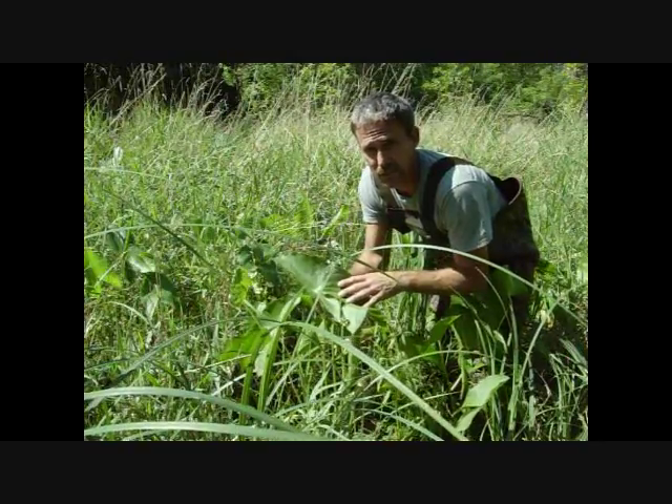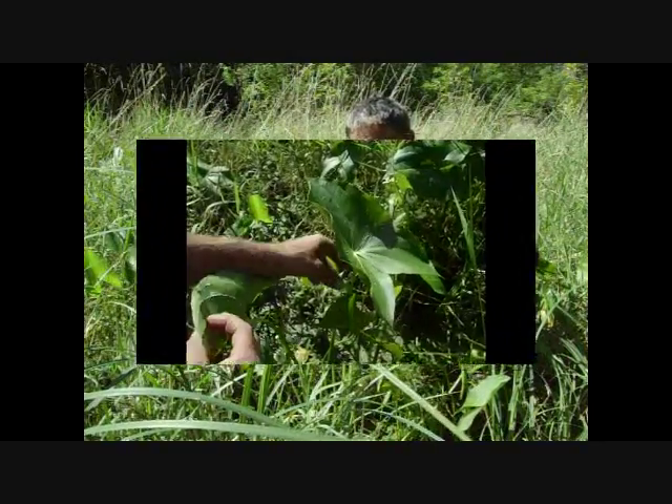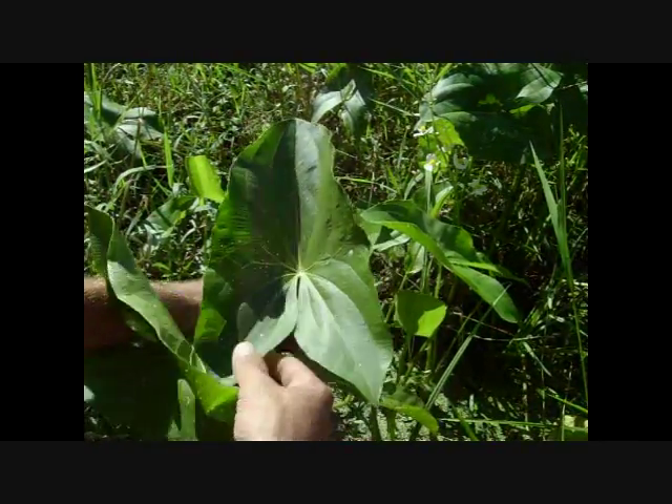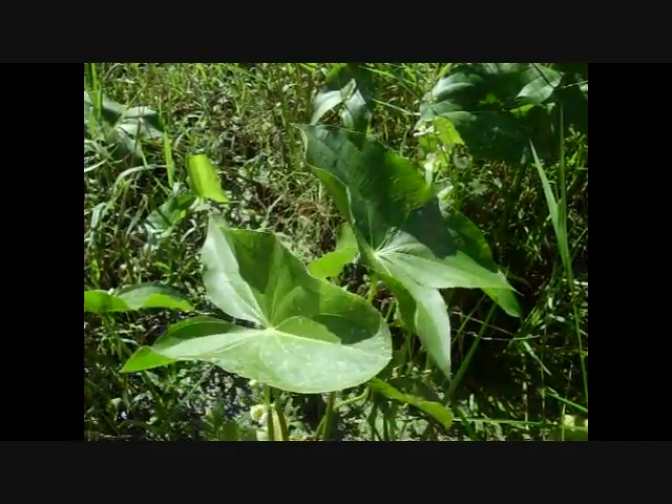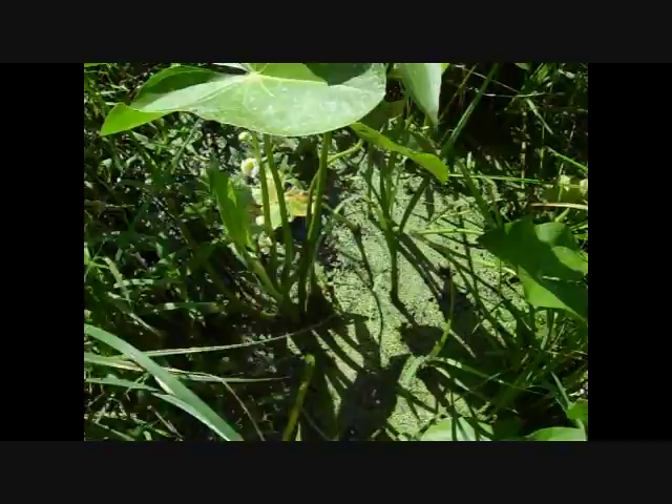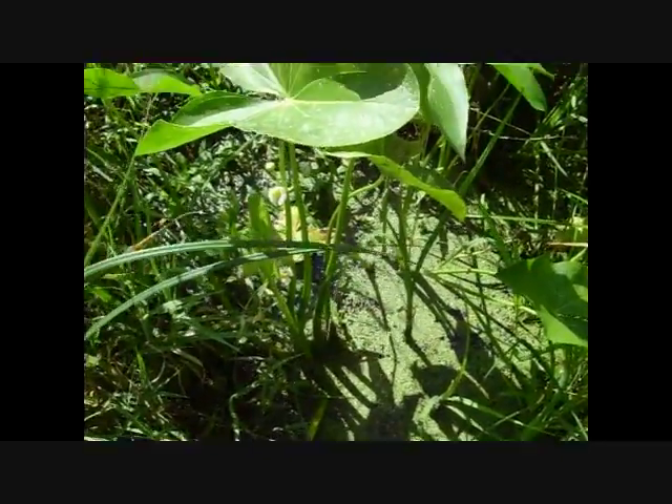Let's take a closer look at this and then we'll see if we can find any of them. You can see this is pretty clear. Now this always grows in pondy areas, wet areas. Right now, if you can see this, it's right in water. It can also be right on the edge of the water.